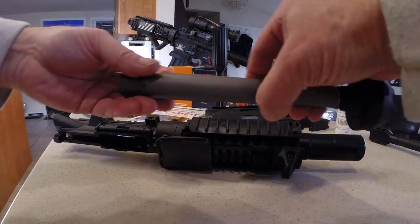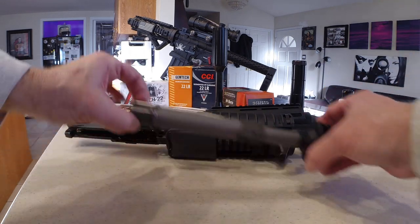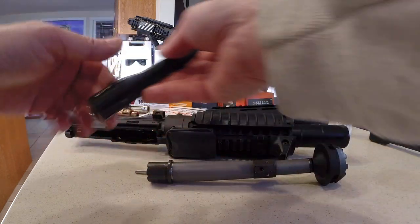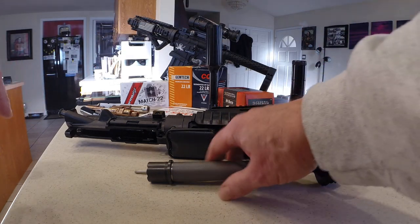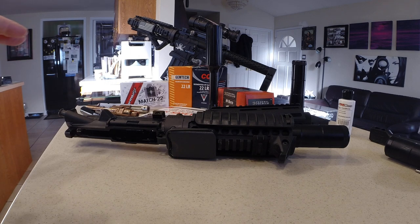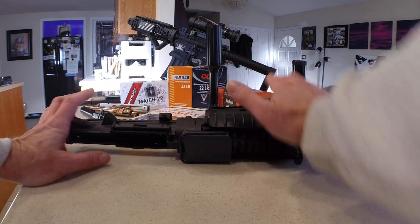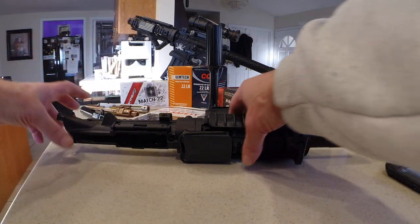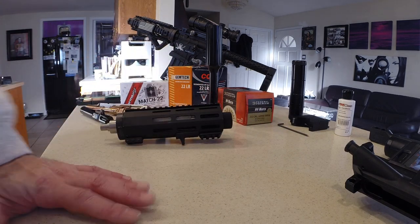This is a Noveske 300 Blackout with the barrel shroud, and this is a Noveske 5.56. You could also use a nine millimeter barrel or a 22 long rifle barrel — a lot of modularity in this setup. If you're looking for more than a range toy and want to use something with a gas tube, I would recommend the MGI system over the Dolos hands down. If you only want to do 22 long rifle and/or nine millimeter and it's just a range toy, the Dolos setup would be sufficient.